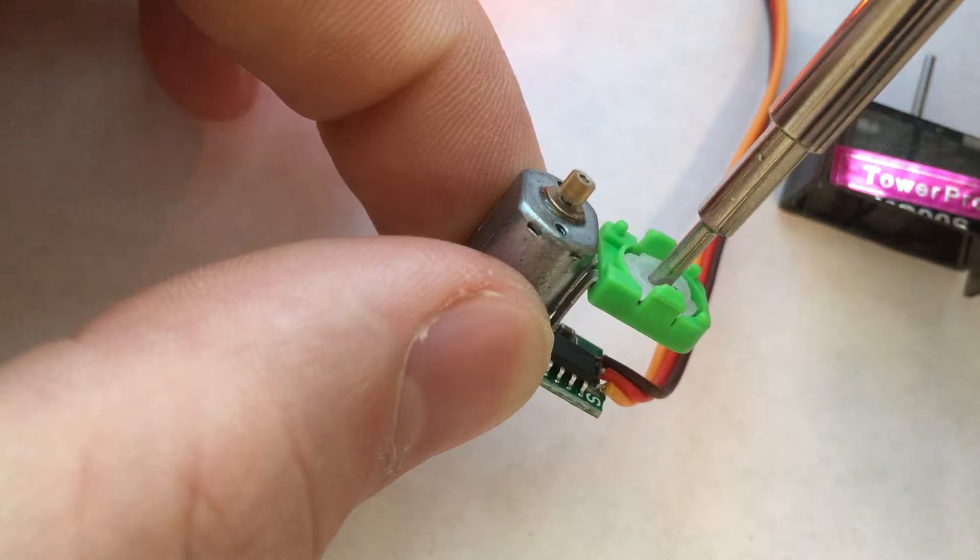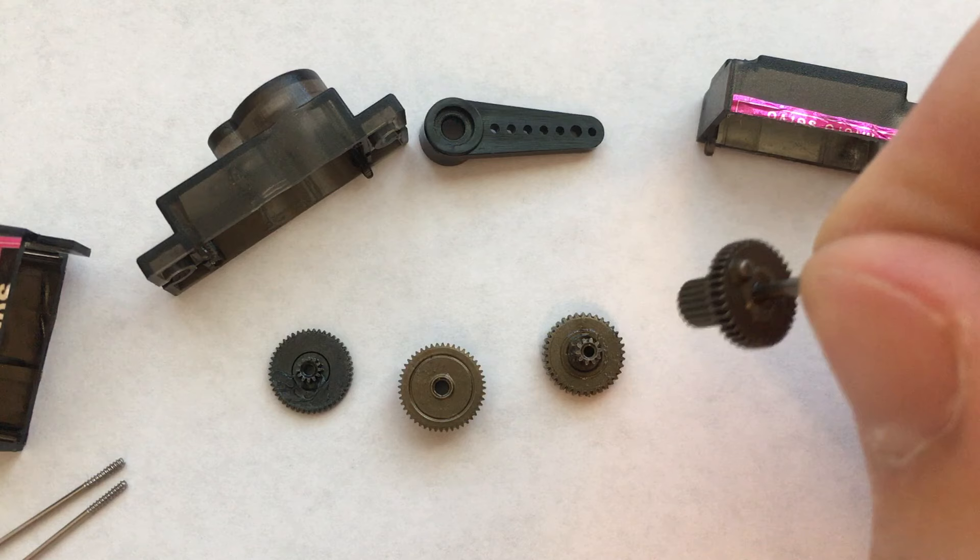Once you get the motor to stop, put a couple dabs of glue into the potentiometer to keep it from rotating.